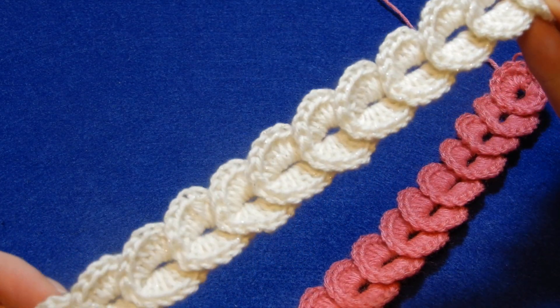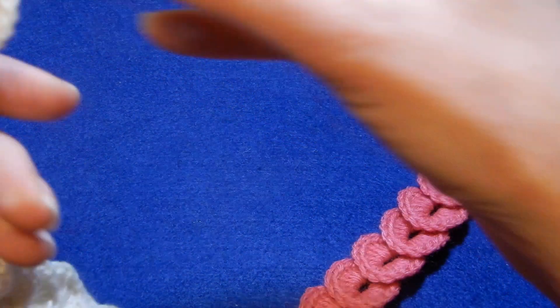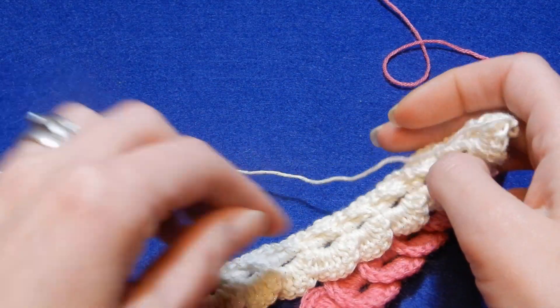This is with a little bit whitish cream yarn. It's a very easy stitch to work. This is the front and this is the back.